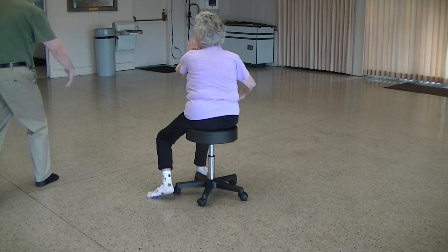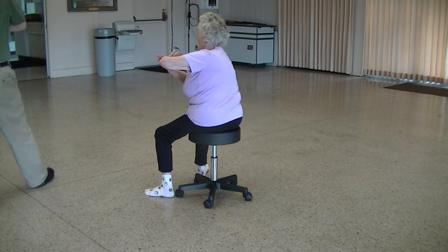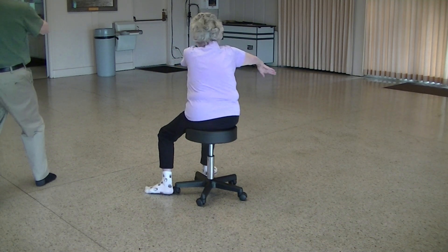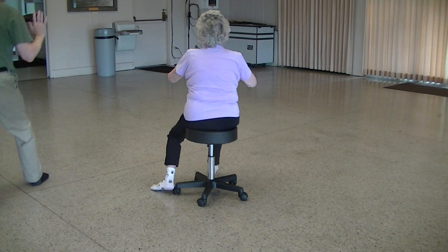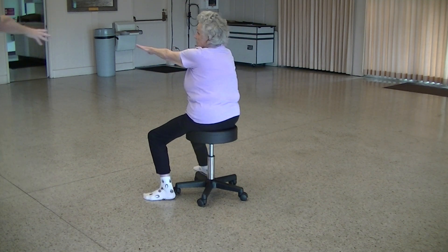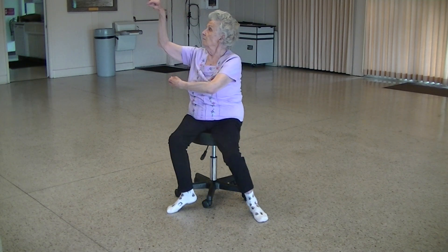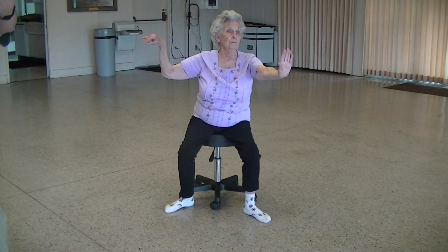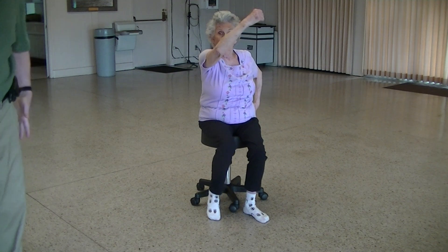Now please circle. Deep. Good. Single whip — single whip all the way around, to the nine o'clock position. Single whip. Boom. Fist under elbow.